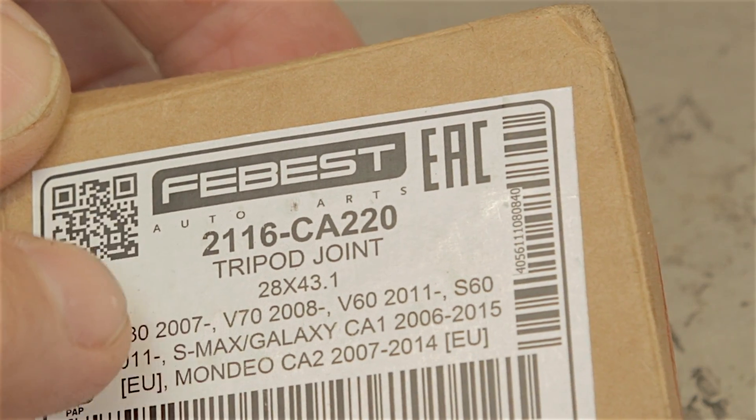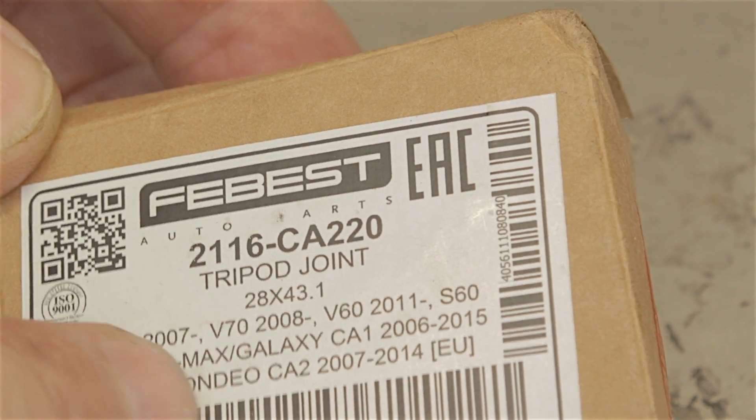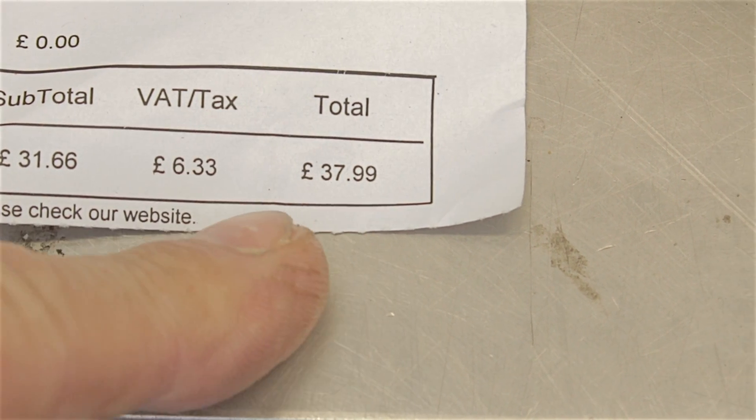That's the box they come in - you can see they're made by a company called Febest. I've heard of them before but it's just not a name that springs to mind every day. And here's the receipt which actually shows 37 pound 99 pence - so yeah, for 40 pound you can't really go wrong. I have rung up motor factors - all of them - asking if they do aftermarket drive shafts for the Mark 5 Mondeo and they don't seem to do them at the moment. So paying 350 pound for half a drive shaft that you've got to build up yourself is a lot of money, when all it really is that gets knocked out is the bearings.